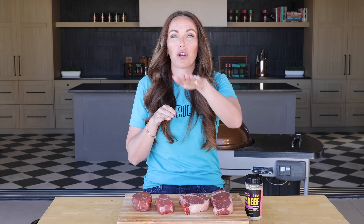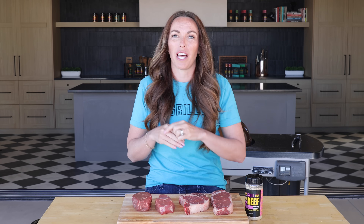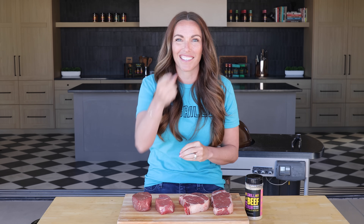What's up? It's Susie from HeyGrillHey, and today I'm showing you how to cook the perfect steak if you have never cooked a steak before in your life. Simple cooking method, tons of flavor, perfect doneness. Let's do it!